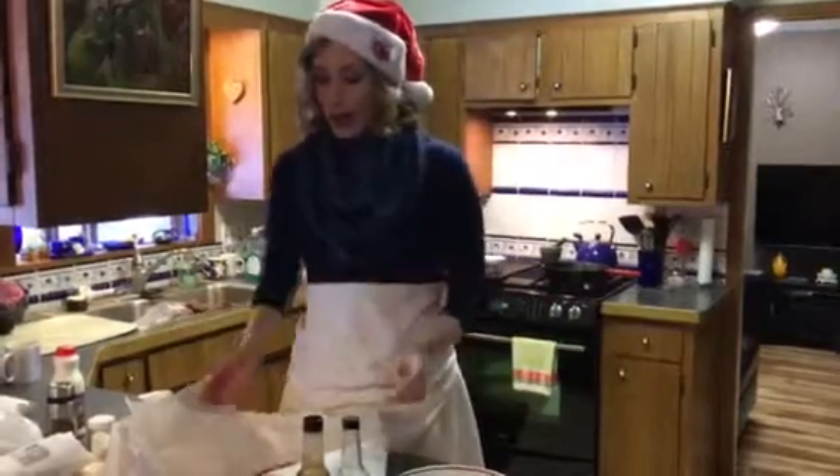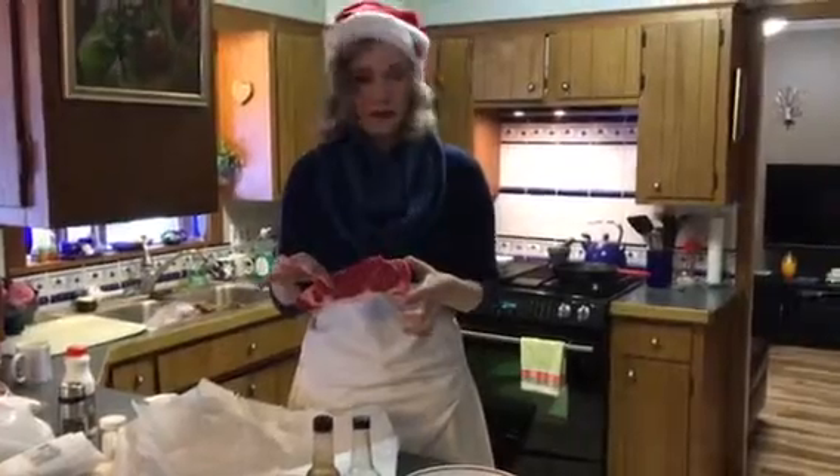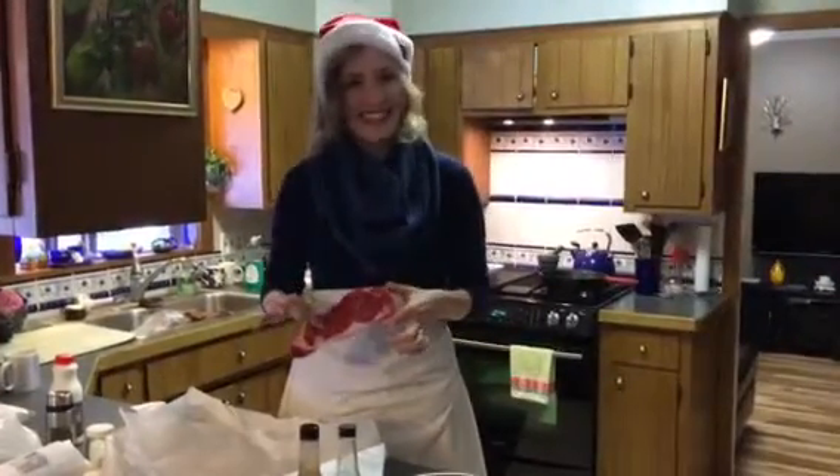So I got a beautiful New York strip steak here. It's about a pound. You don't need more than that — you really don't even need this much, but I know how much you like steak.